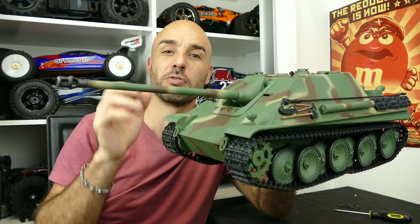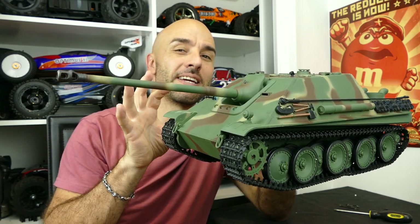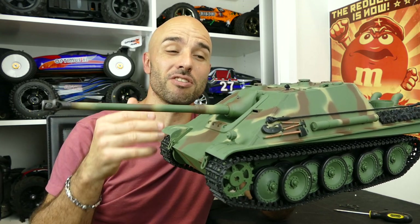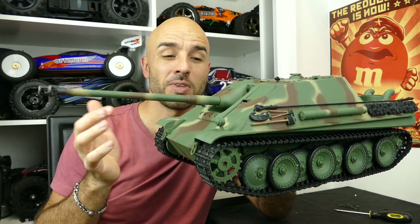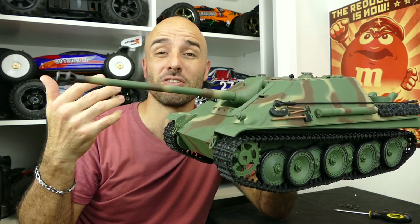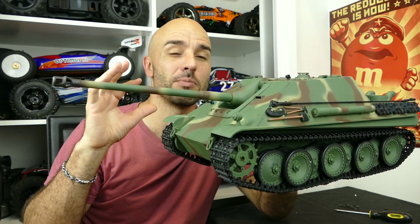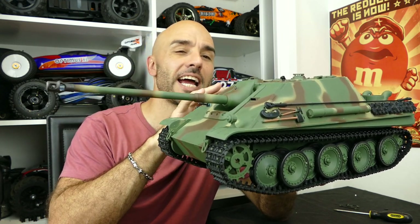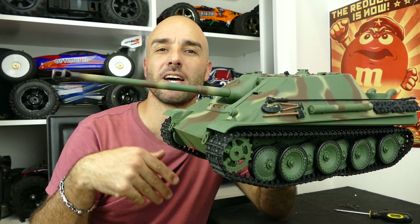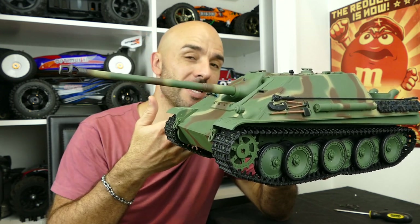They're all the new and improved 2.4 gigahertz Henglong range which is fantastic. For someone wanting to get into the hobby or would just like to expand their collection, these are awesome because they are cheap but you can make them look extremely detailed like some of the other Tamiya or Taishian stuff which is very similar. Just because the Tamiyas are much more expensive doesn't mean they have so much more detail.